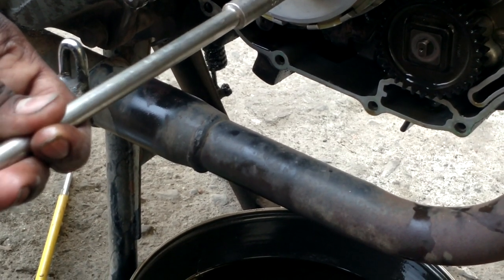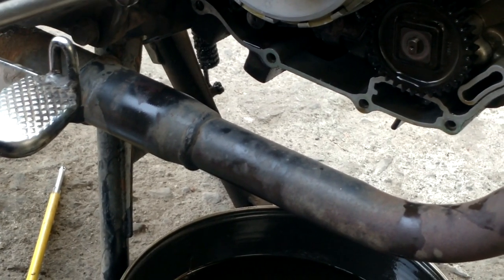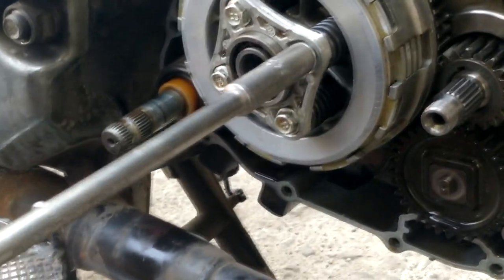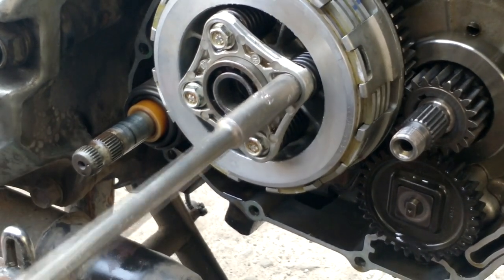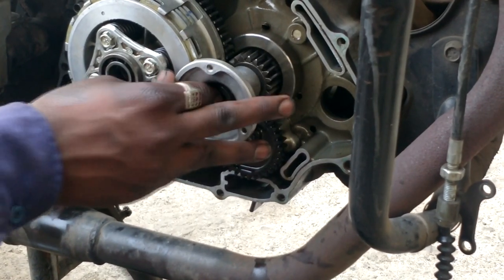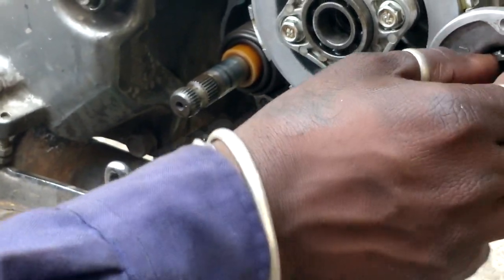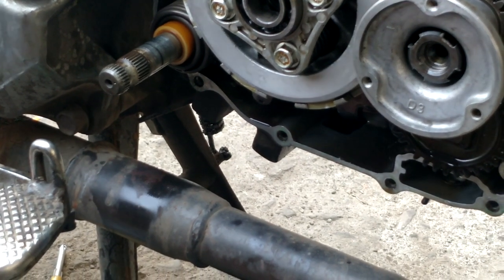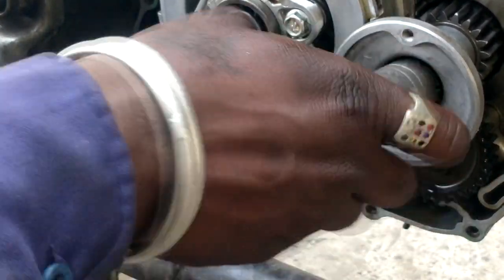It cost me around 1800 bucks including labor charges. That includes clutch plate, pressure plate, oil seal, engine oil, and labor charges. Since the garage guy was my friend, he took comparatively less charges. Now we'll put back the circle plate along with that nut, and tighten it to the same original strength. Below the circle plate there is a filter through which the oil circulates in the clutch plate housing — we have to remove and clean that filter as well.